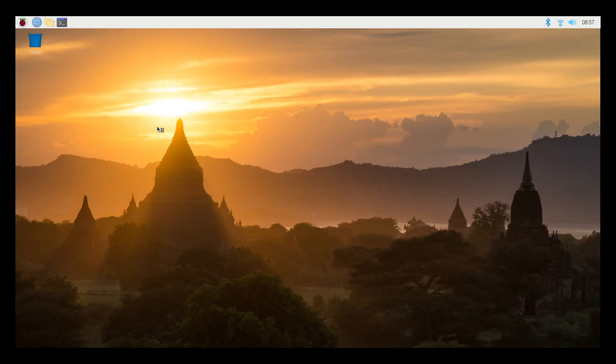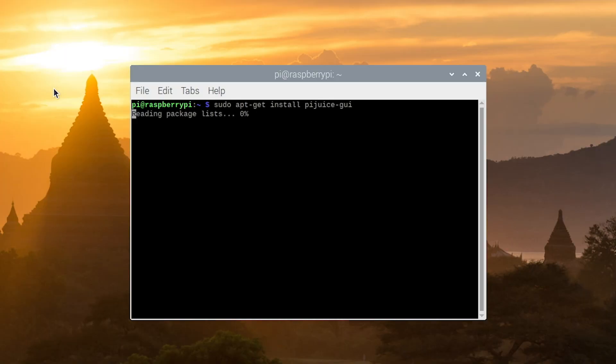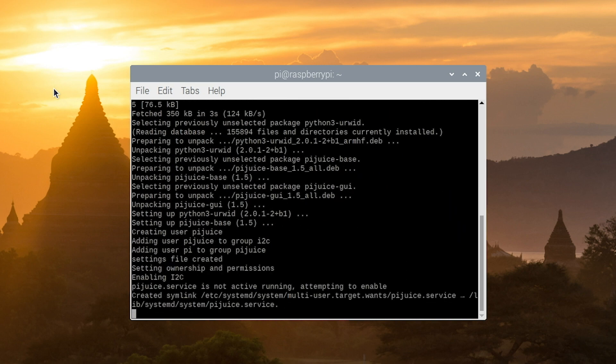To open the terminal window, I'm going to click right here. This will open the terminal interface. At the terminal, I'm going to type in sudo, which gives us root access, then apt-get install pyjuice-gui. I'll just make sure I spelled everything correctly and hit Enter. So this is downloading the files and going ahead and installing them. We'll go ahead and say yes. Now that it's installed, I'm going to go ahead and close this window.